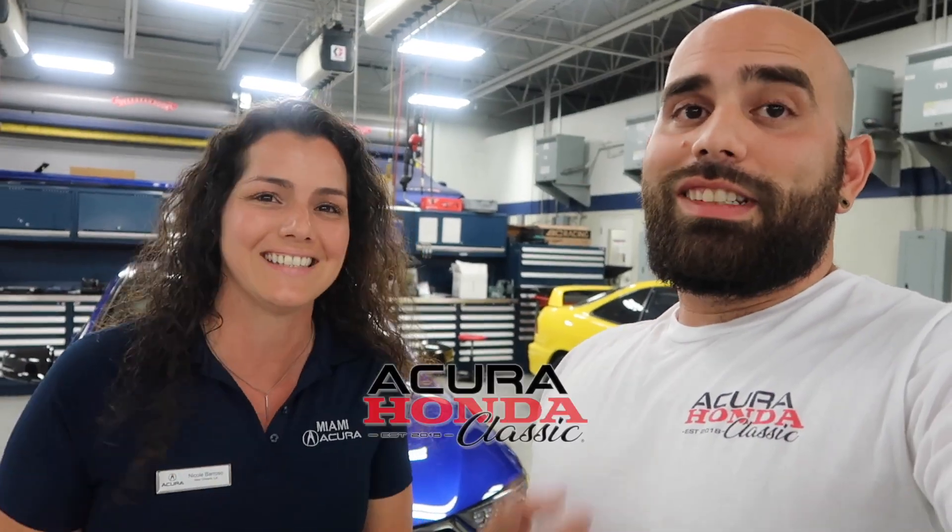What is going on guys, I'm out here with Nicole, that Acura Girl. We are doing episode 12. Hi guys, I'm here with Javi. We're gonna talk a little bit about my car — the Acura A-Spec with the nice blue exterior and the red interior. Let's get into it.